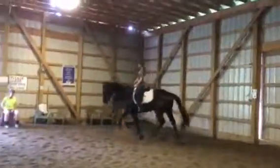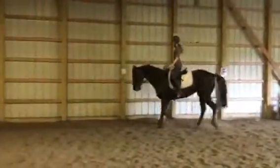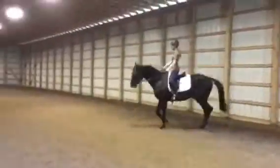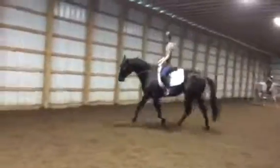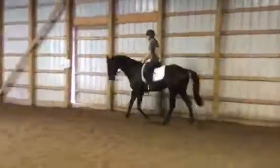You can open the left rein — take his nose to the left by opening the left rein, and then the right rein is bringing his shoulder over. He's still rooting — he's going to get those long reins. You have to be on to him; he's not allowed to root.